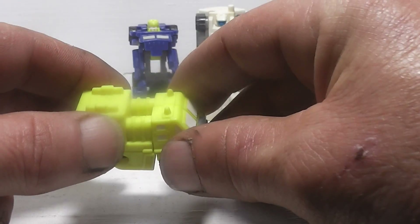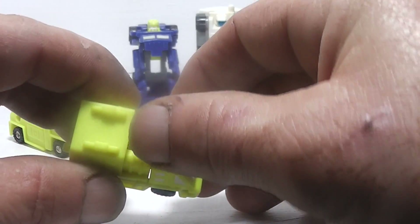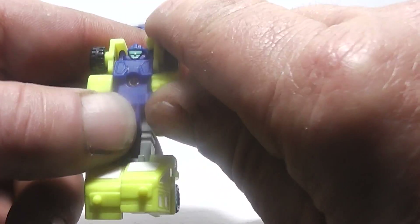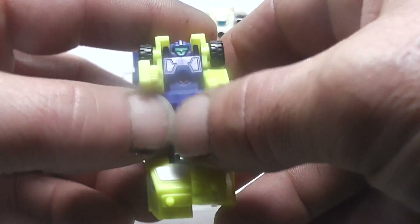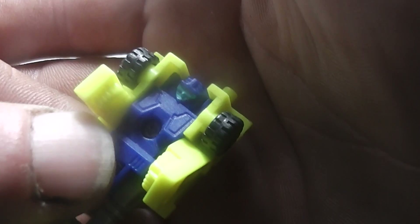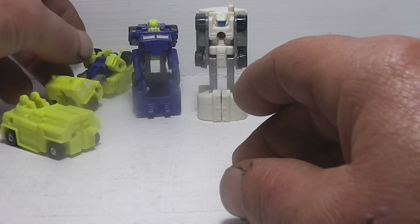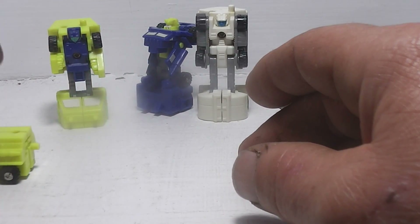To transform Wheelblaze, it's very simple. You take his front half, flip it down and around, and his arms will come up like so. And there you have Wheelblaze — he just fell a couple of times, but there we go.